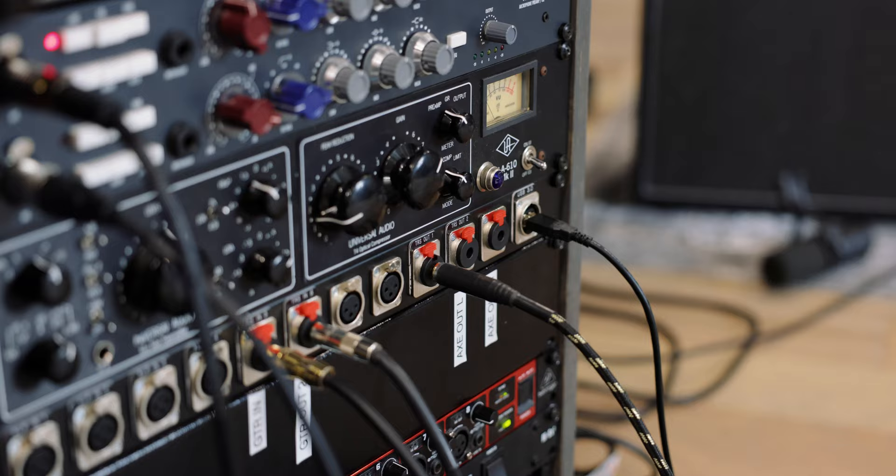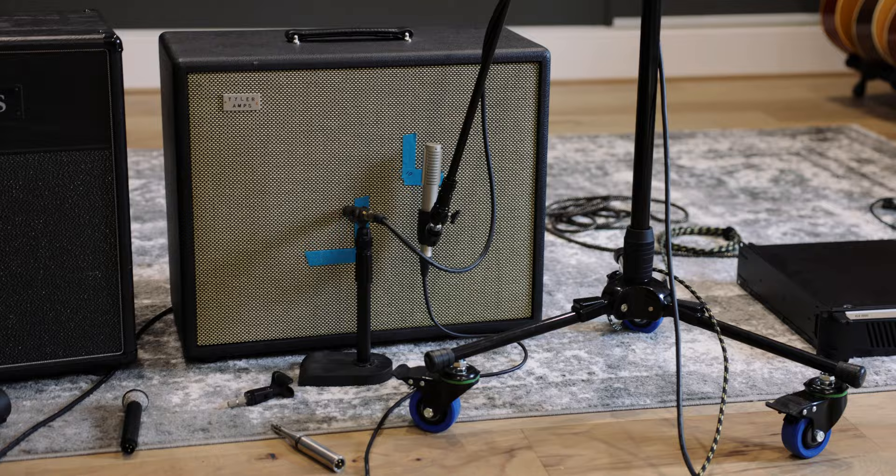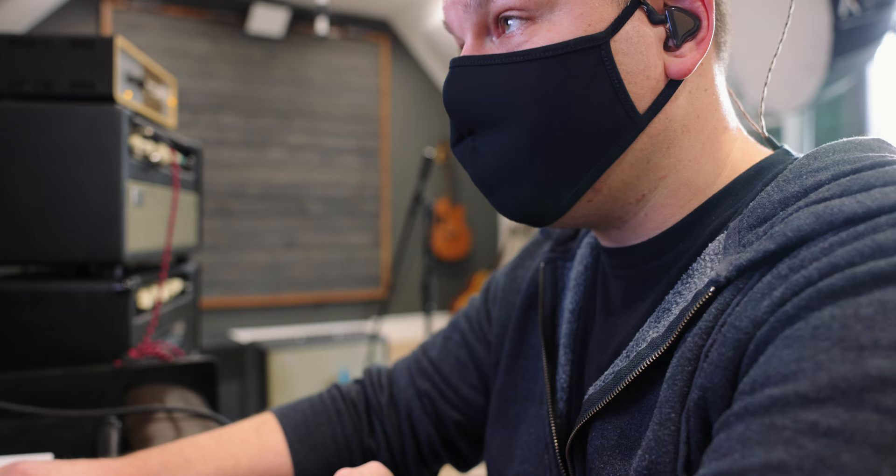To shoot an IR, you need an audio interface to send the sweep out, then route it to a power amp — you have to have clean power; you can't plug your audio interface directly into a guitar cabinet. The IR send cable comes out of the interface, runs to the power amp, the power amp runs to the cab, and it sends the sweep. You also need ear protection because you have to run the signal loud enough for the speakers to work properly.